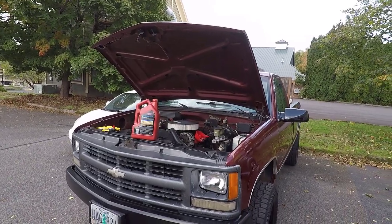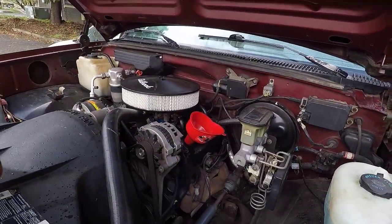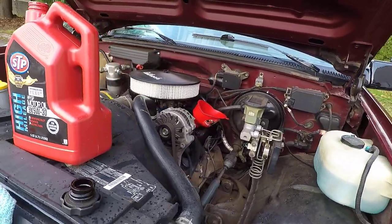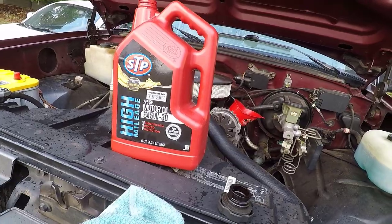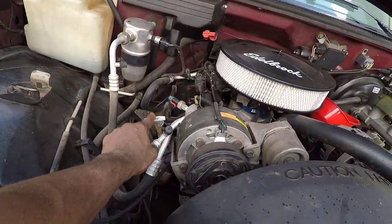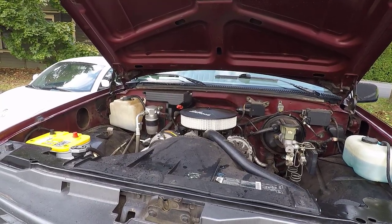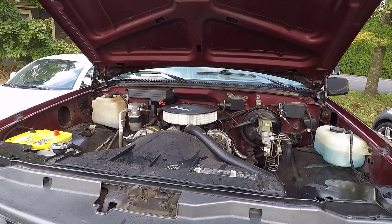Now it's started to rain, which is fine because we're almost done. All we need to do is put four and a half quarts of 5W30 into the engine and then we'll be done. It feels like I've poured most of this oil in. The engine takes four and a half quarts and this is a five-quart container, so I really only need to leave about half a quart in here. I'll check the engine oil and see where we're at. I checked the oil — it looks good, it's where it needs to be. There's not very much oil left in the five-quart container, so all we really need to do now is start it up and let it run for a couple of minutes to make sure it's not leaking anywhere.